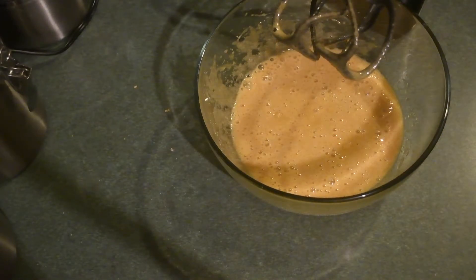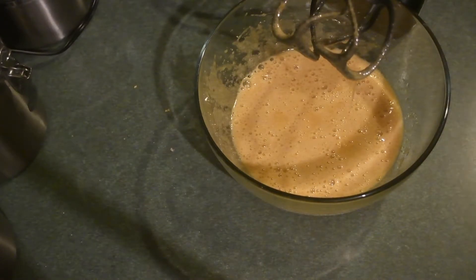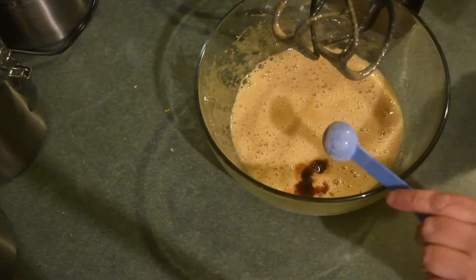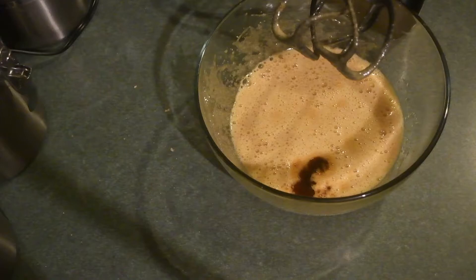The next thing I'm going to do is add in my vanilla because it's very important to have vanilla in your cookies. It's about a teaspoon of vanilla — again the recipe will be linked down below.